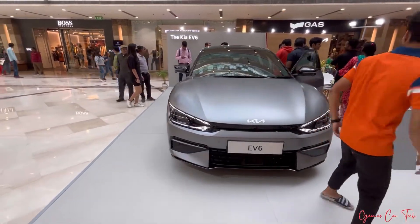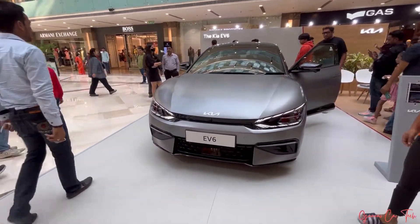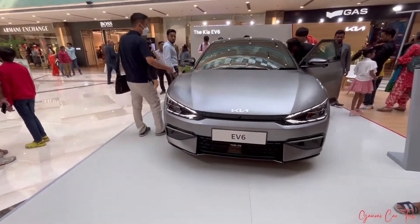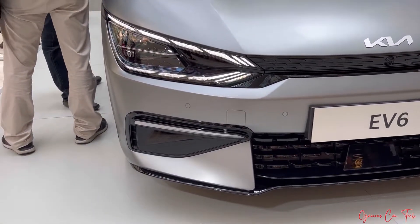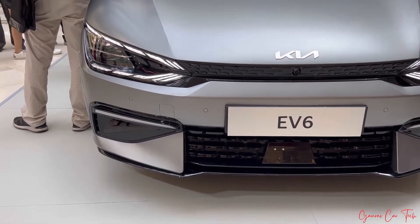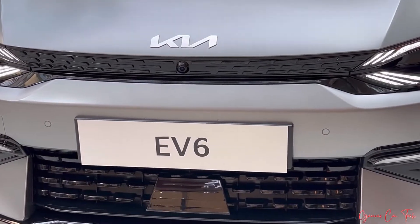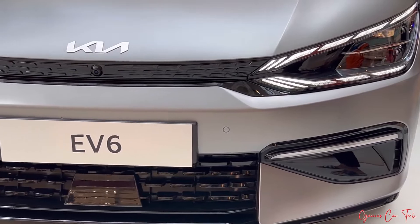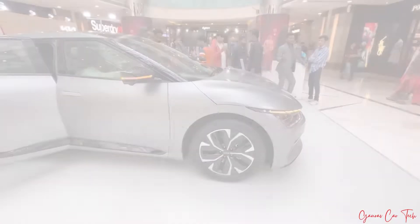Welcome to Gaurav Ka Tech. Welcome to the side profile.